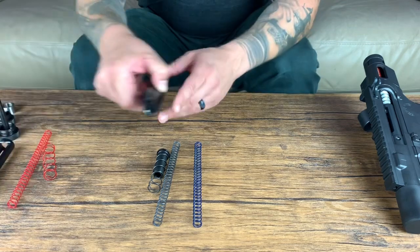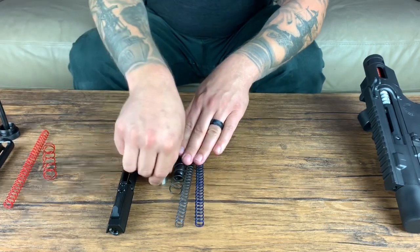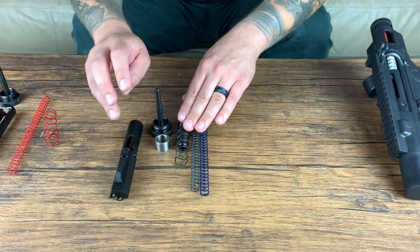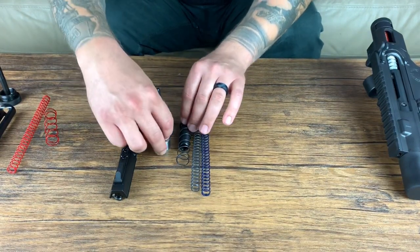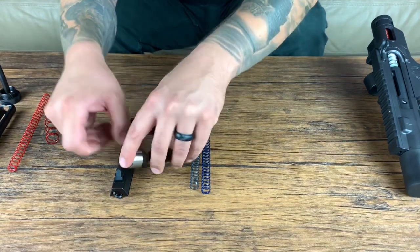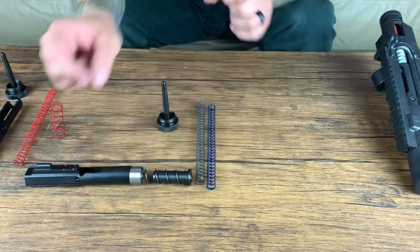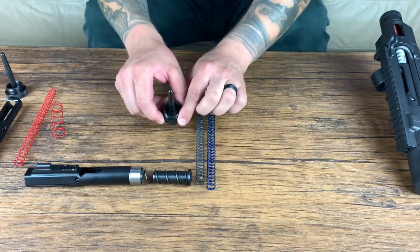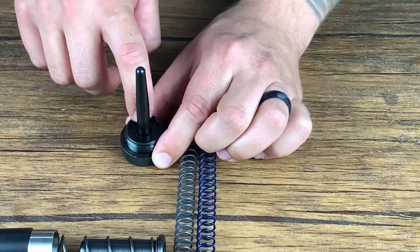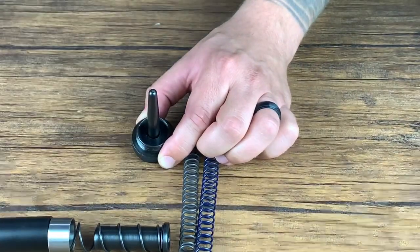Another difference from the rifle caliber kit that you'll see with the nine millimeter kit is it comes with a couple extra items. Along with the nine millimeter BCG made for Glock and Colt mags, you'll get what we call a spring cap. This goes over the plunger spring into the system and will sit inside your firearm up against the bolt carrier. There is also a small rubber cushion bumper in the bottom of the end cap — you won't see that in the rifle caliber version, just in the nine millimeter.